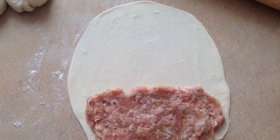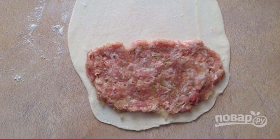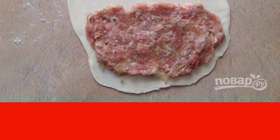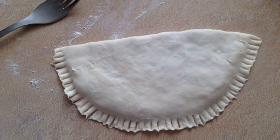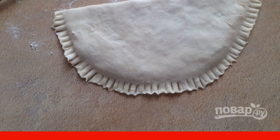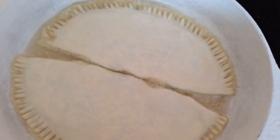Roll out a piece of dough into a flat cake about two to three millimeters thick. Spread the minced meat on one half of the tortilla and distribute it evenly. Cover with the second half of the tortilla, pinch the edges, and for reliability walk along the edge with a fork — it will also look more beautiful this way.